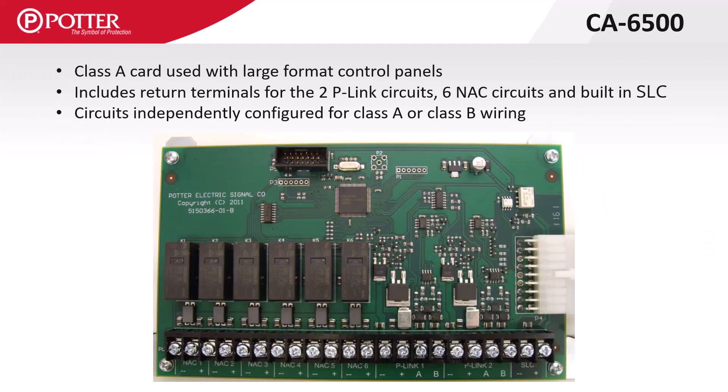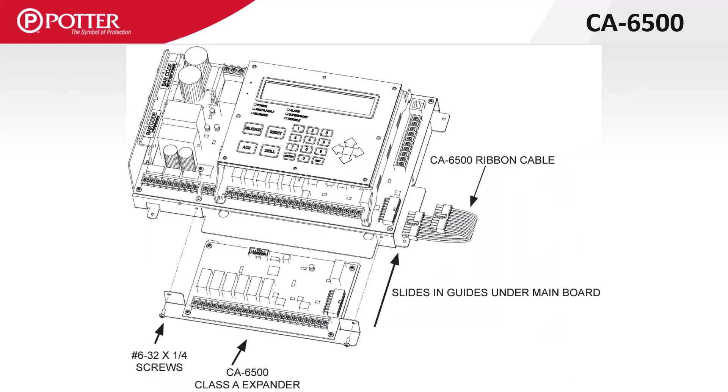The CA6500 is a Class A card used with large format addressable control panels. The two P-Link circuits, six NAC circuits, and built-in SLC on this card are independently configured in the programming software for Class A or B. The I-O circuits on the control panel are Class B only. The CA6500 slides under the main control panel PCB and is fastened to the chassis using two screws, with a ribbon cable that plugs into the right side of both the CA6500 and the main control panel PCB.